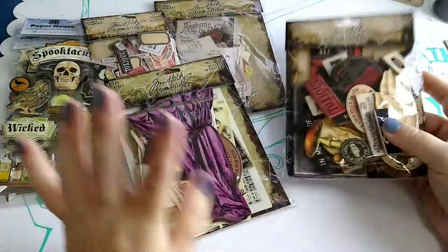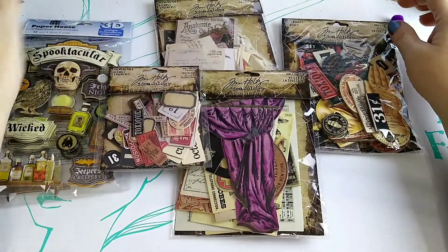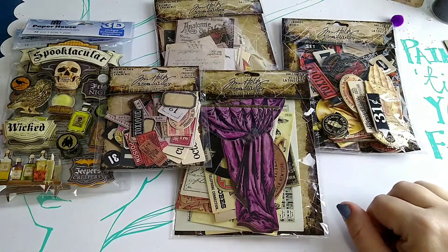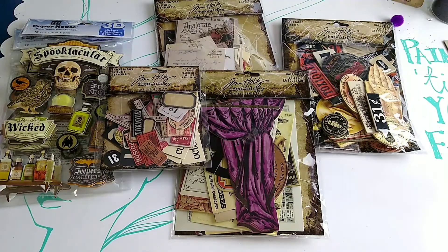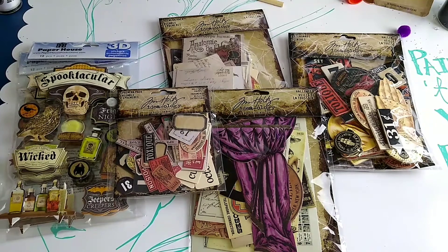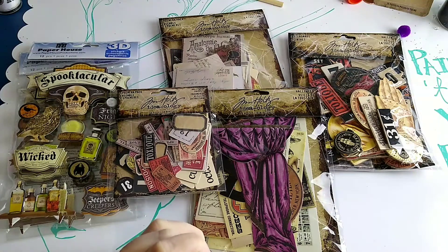That is it for my online haul. I do have some things from AliExpress but those are put up for now — we'll do another haul later to show those. I'm really ready to get into Halloween crafting. For the first time in a long time I actually have time to do some swaps, and I'm super excited, but not many people seem to be running swaps in August.